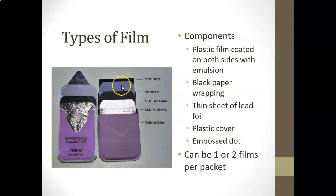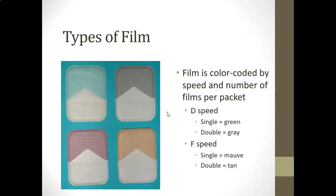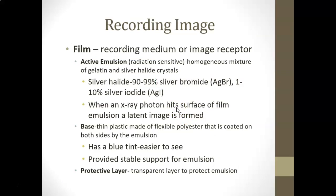Inside the packet there can be one film or two. Two films create a duplicate — two films of the same image. Films are often color-coded by the manufacturer for speed and how many films are in the packet. For example, a D film with a single film inside is green, and the gray packet has two films inside — useful if you want to take a PA and send a copy to an endodontist.